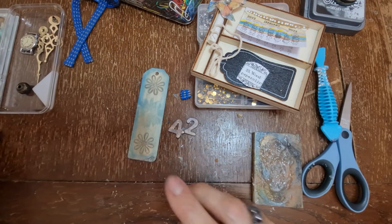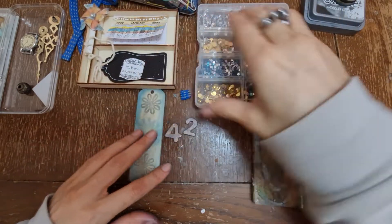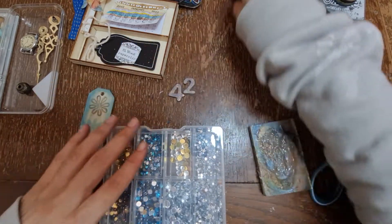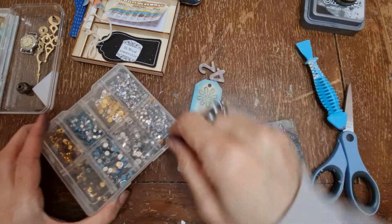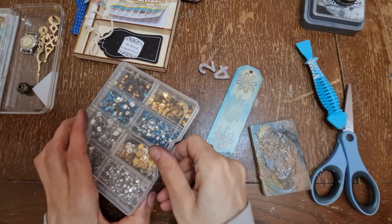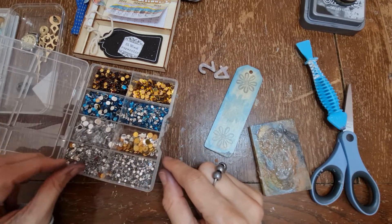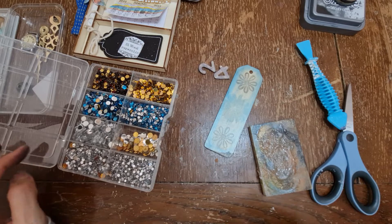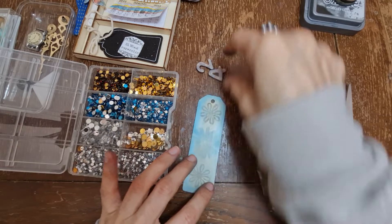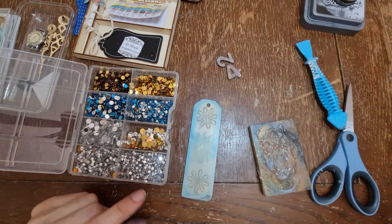Next, I've got a few gems here that we could use. If you follow me on Facebook, this is what I was talking about a few years ago when I was sorting out the craft room - they're all in order: size order, color order. I'm going to gem both sides I think.